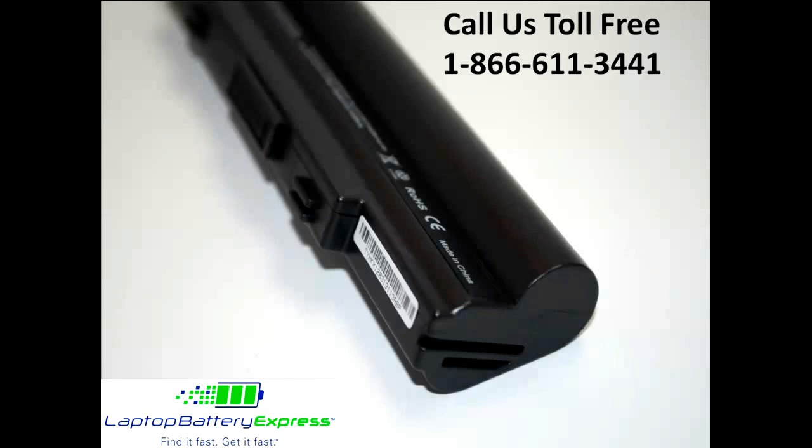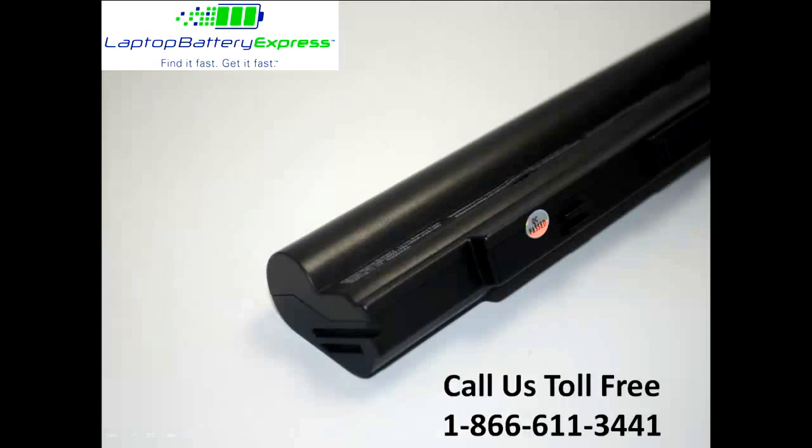All of our batteries are brand new with Samsung power cells, a Texas Instruments computer chip, and they're never used or refurbished. Samsung offers the highest quality power cells on the market that meet or exceed the quality of the brand name batteries.